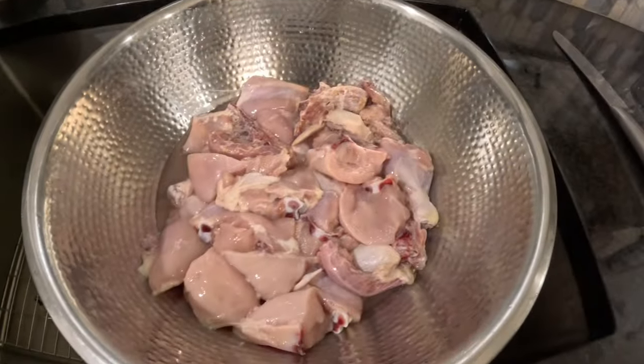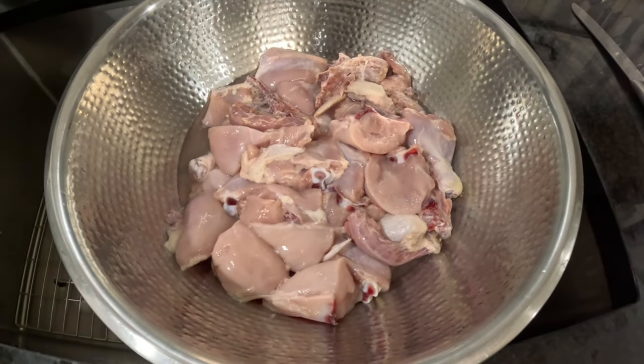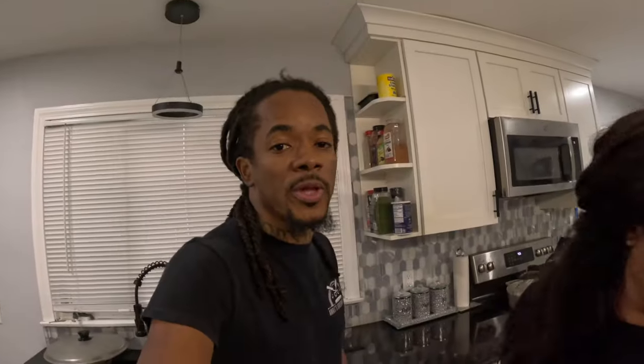Over here we have two chickens already cut up. We're going to get right into cleaning it and seasoning it. And before we get there, we're asking you please, if you're not already subscribed, please do so by hitting the subscribe button down below and hit the notification bell to be notified whenever we do release new content. And to the existing subscribers, we love you all and thank you for supporting.